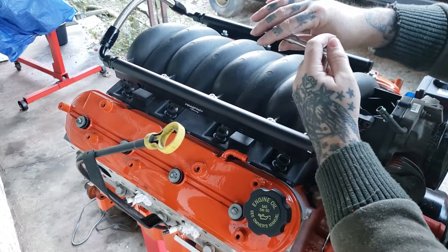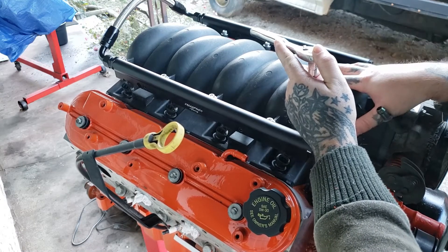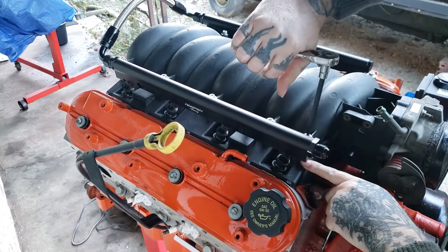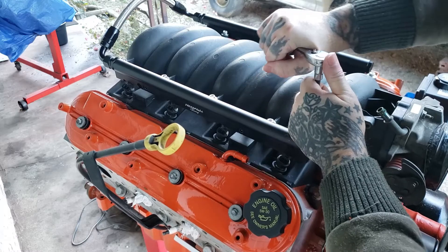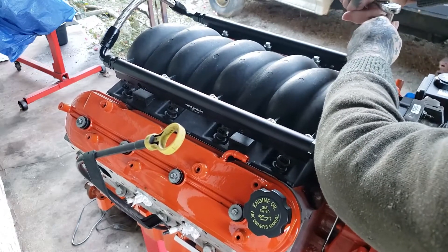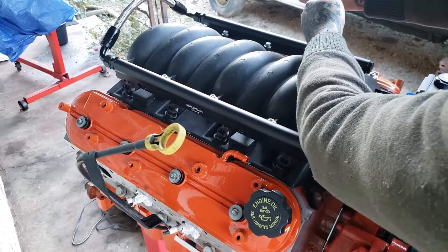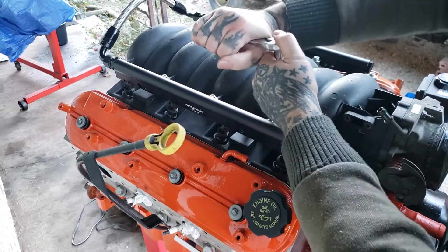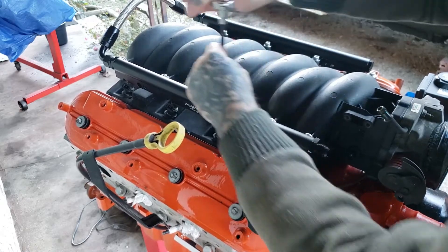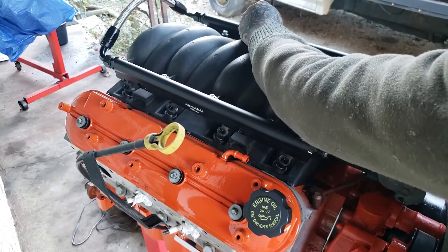Next you want to snug it up — there is an inch-pound torque spec and a torque pattern, I'll try to put it in the description below. What I always do is just snug them tight. You don't want to over-tighten it because you can crack the gasket and strip the head. Just snug it up and it should be good — that's what an O-ring is for. For those who want to do it the right way, criss-cross first, then apply the proper inch pounds, and you should be good to go.